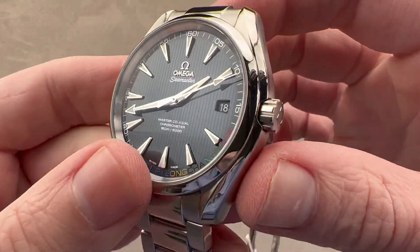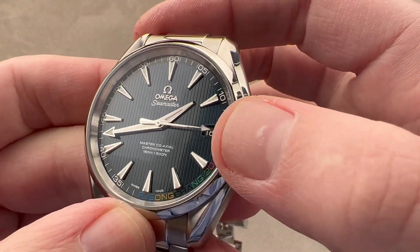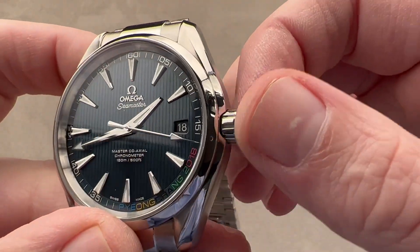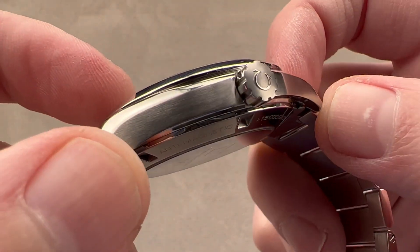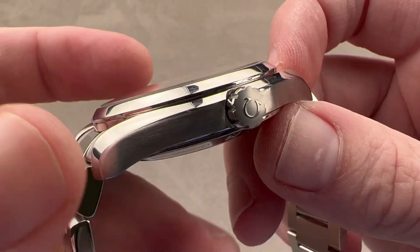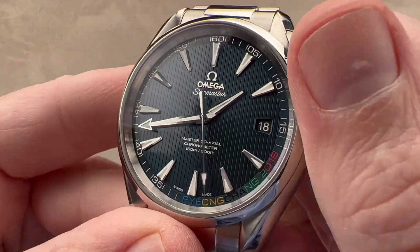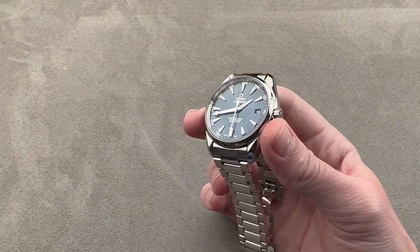This is the pre-2017 model, before the redesign. As a result, the teak deck is vertical, the date is at 3 o'clock, and the crown has a pronounced recess, almost like a sheer guard structure. The only part of this watch that's media blasted is the outer face of the crown, which also includes a polished Omega logo. It is a screw-down crown and the watch is 150 meters water-resistant.